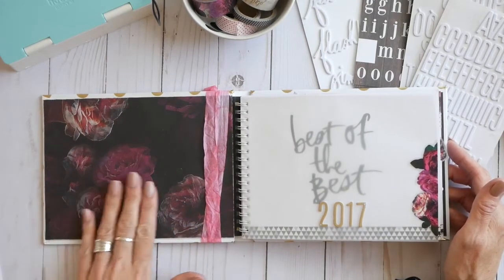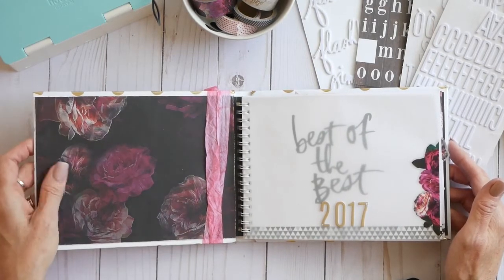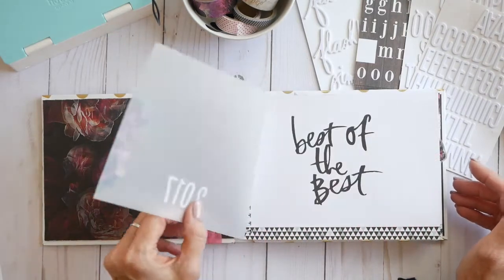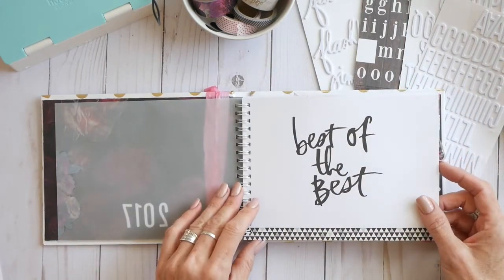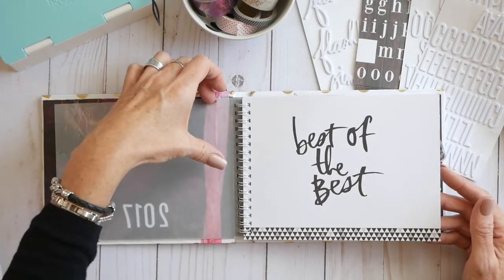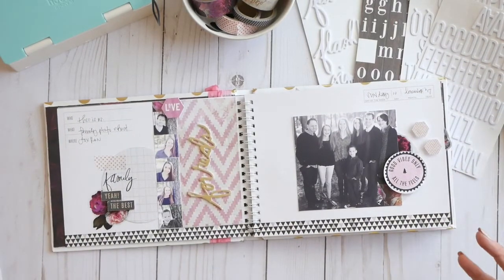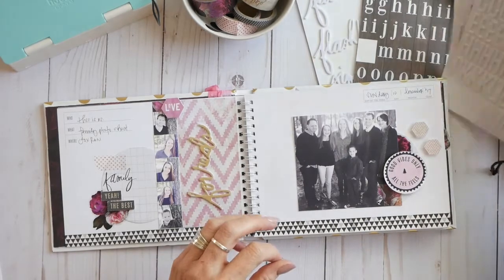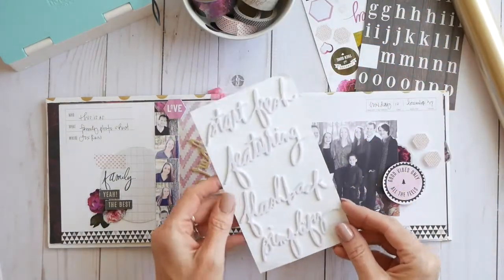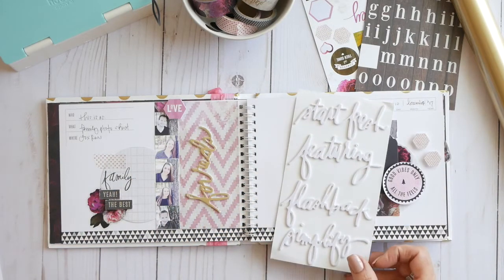The inside of this Storyline spiral bound album is black, and I added a piece of the Hawthorne pattern paper — mainly because it's beautiful, and also because I wanted it to speak to the theme of this album. Each of the Storyline mini albums like this have a title page, and this one is 'best of the best.' I kept it plain because the vellum was just a nice decorative piece. When you open it up, I'm going to introduce you to the elements you'll see throughout this entire album — the foam letters and the foam words and phrases. Take a look at how those work in this next segment, and then we'll continue with the book.